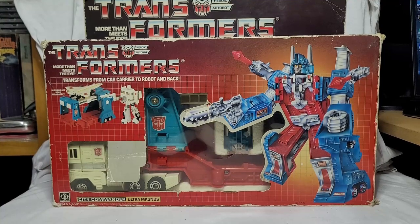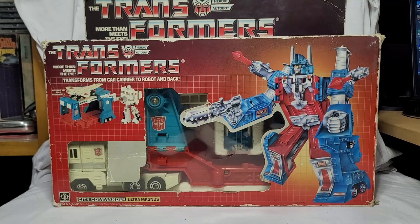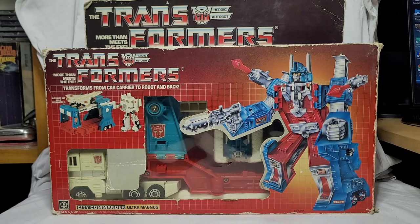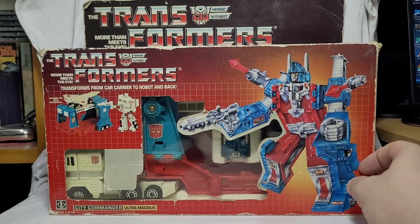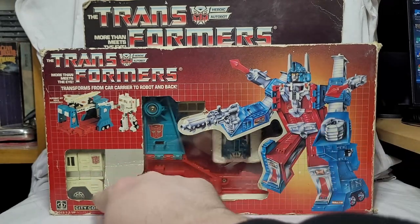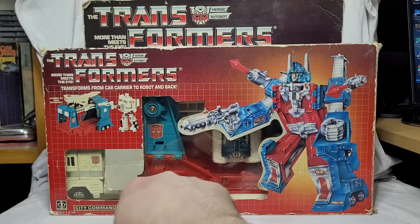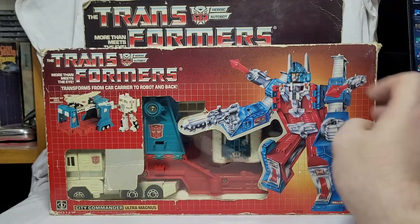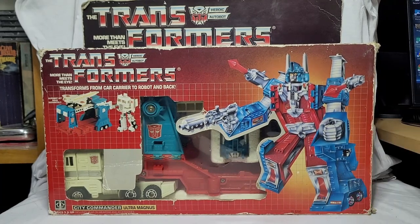Very, very, very pleased. So thank you to Marcus Prime for requesting something for once that wasn't a steaming pile of shit. Don't worry, he's requested plenty more in the upcoming weeks that will be a steaming pile of shit. G1 Magnus looking fantastic in his box. The packaging is a bit yellowed here — Magnus isn't actually that yellow. Still got the styrofoam insert and everything like that. This is a fantastic example of this piece.